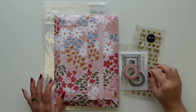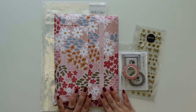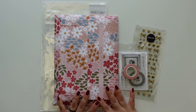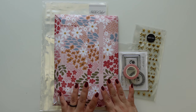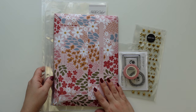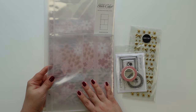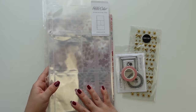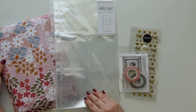Hi everyone, this is Jenny Garcia and this is a Studio Calico unboxing. I have the January documentary kit which now has a different format, so I want to see how I feel about that. I ordered a few add-ons — this is a 6x12 page protector and sometimes I use this as an insert in my Project Life.